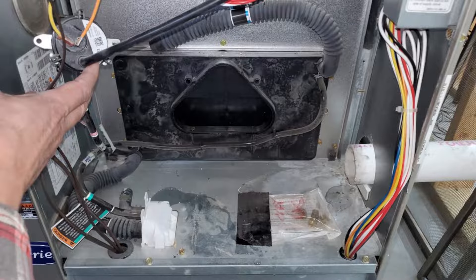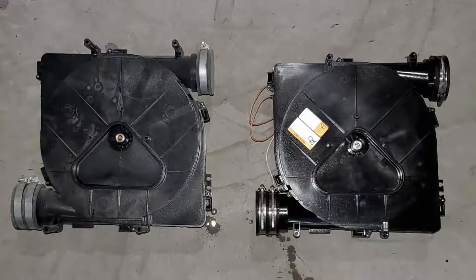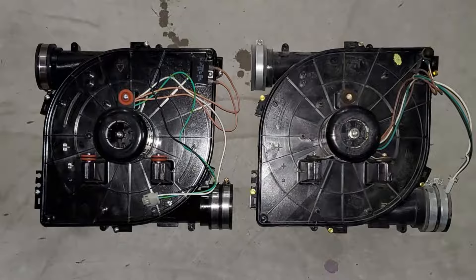This is what it looks like behind the flow inducer motor, and this is the old and the new unit side by side. I used a Packard unit — I'll put a link to that in the video description.